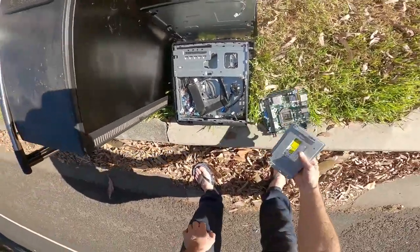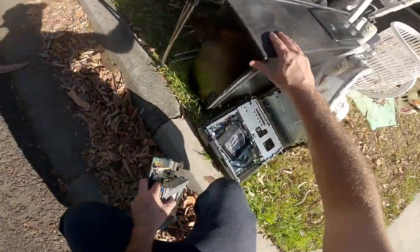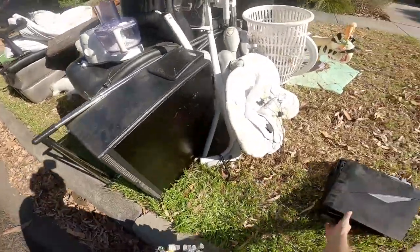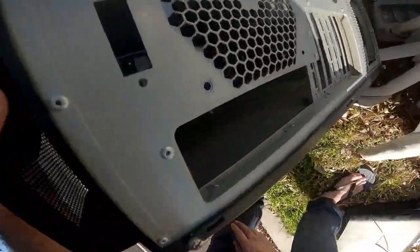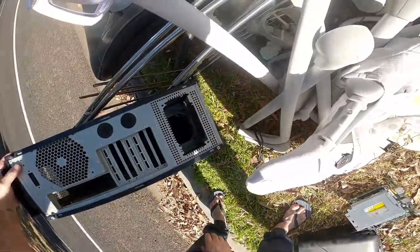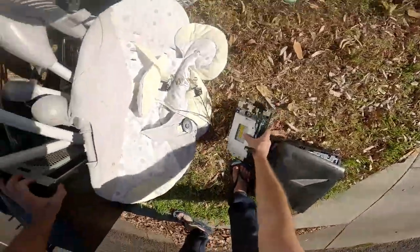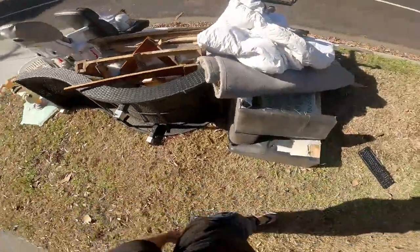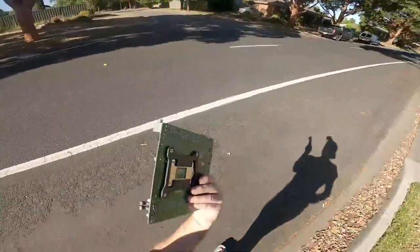I'll take this because this could be dirty alley. Oh wait, I just completely missed this one. Is there anything in this one? This is just a case — it's a very heavy case. Looks like a gaming case. Somebody's done the hard work for us.